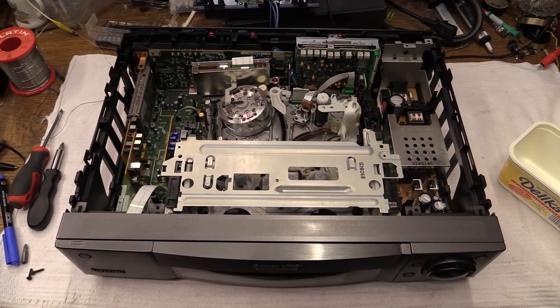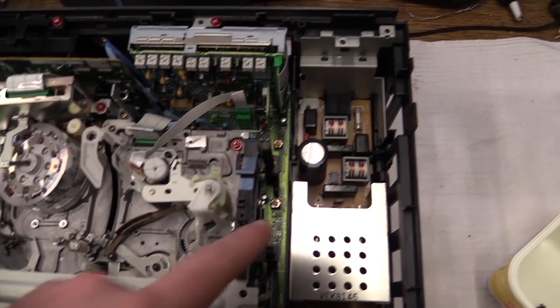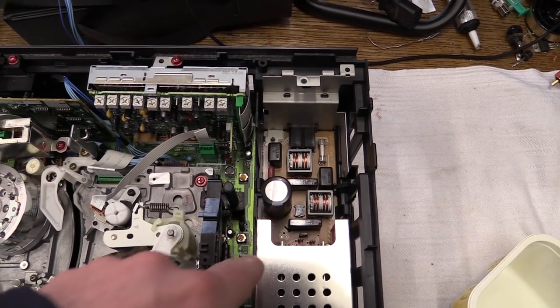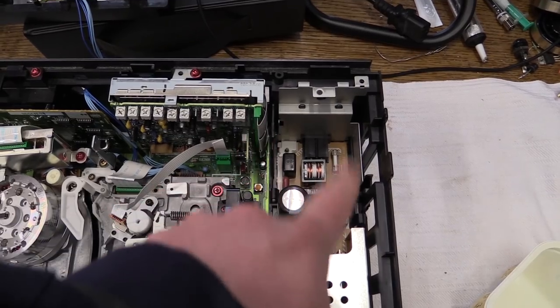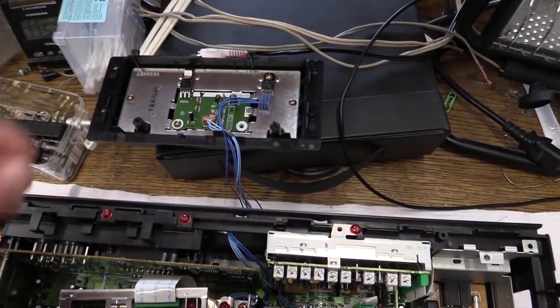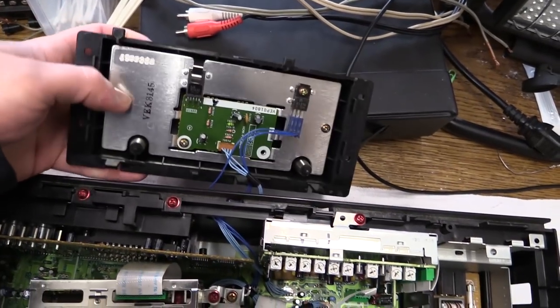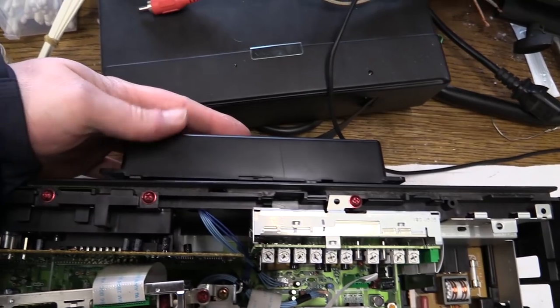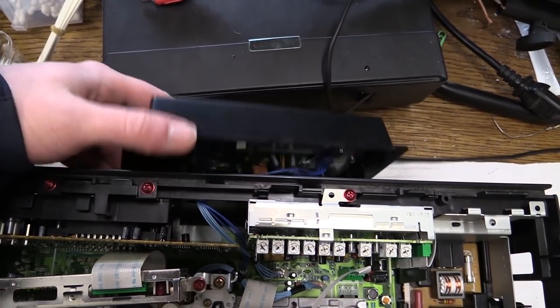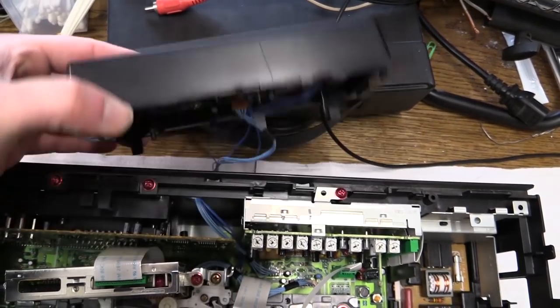The inside is pretty similar to the HS900. We do have no more heatsink around here. The 900 had a heatsink with a transistor mounted to it over that part — that has been moved out to the back, where we now have a heatsink with two transistors. Interestingly, we do have the heatsink, but the whole thing doesn't have any cooling vents.